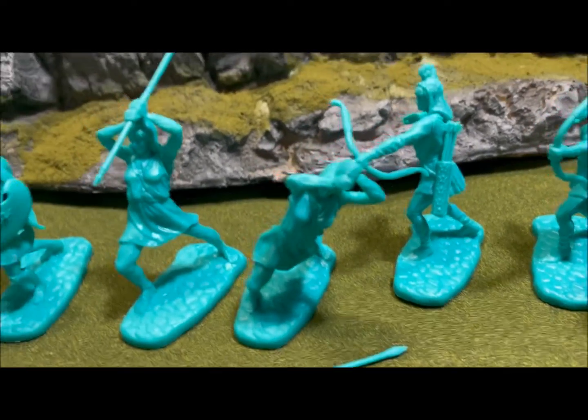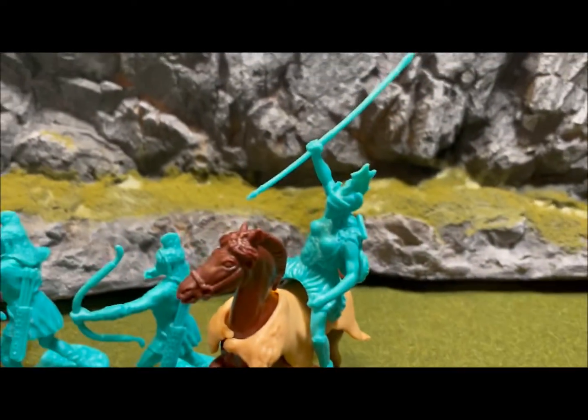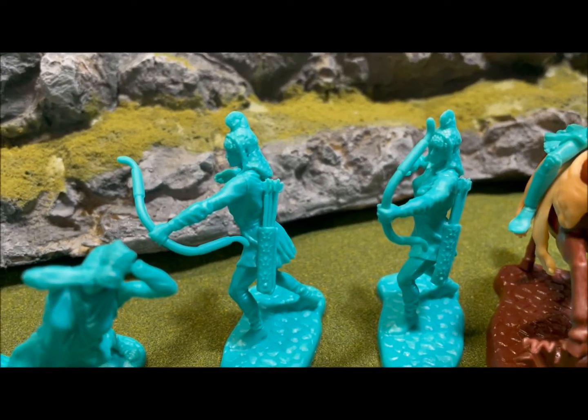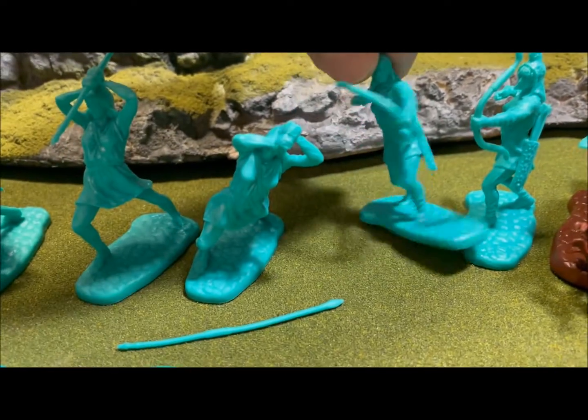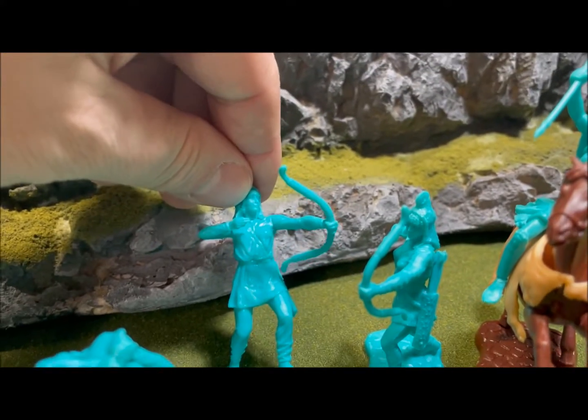I did not use the hot water trick or anything — this is straight out of the bag, this is how it came. The spear on this figure is removable, as well as the spear on the horseback figure. The bow and arrow archer on the ground does not have a string on the bow, nor does it have an arrow — it's just kind of there.